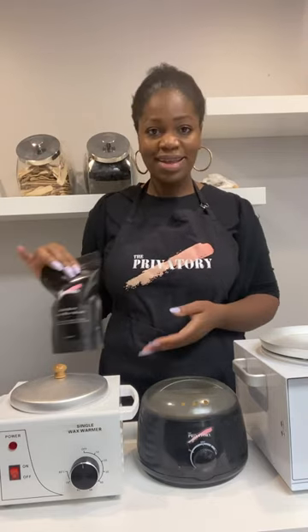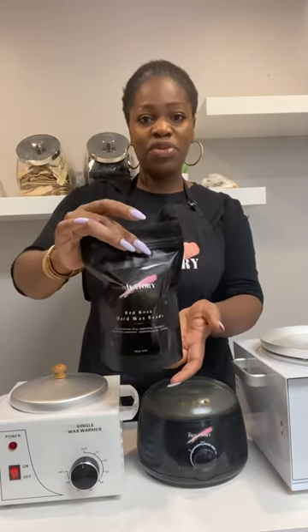Hi Waxy Lover, this is Annie from the Pravitoid. So today I would like to introduce you to our new product. We have here a wax, hard wax beans. We call it Red Rosé.